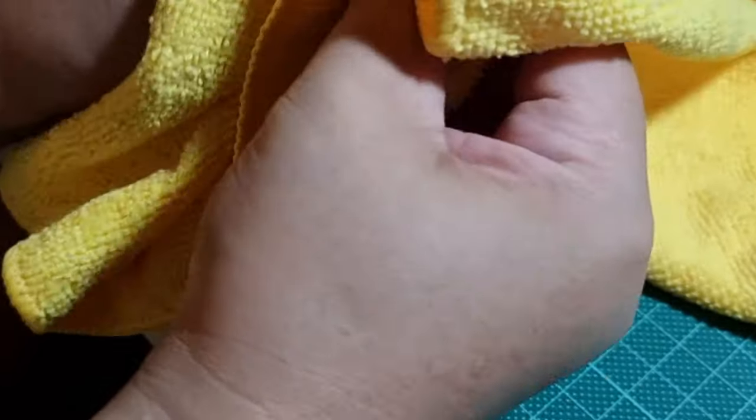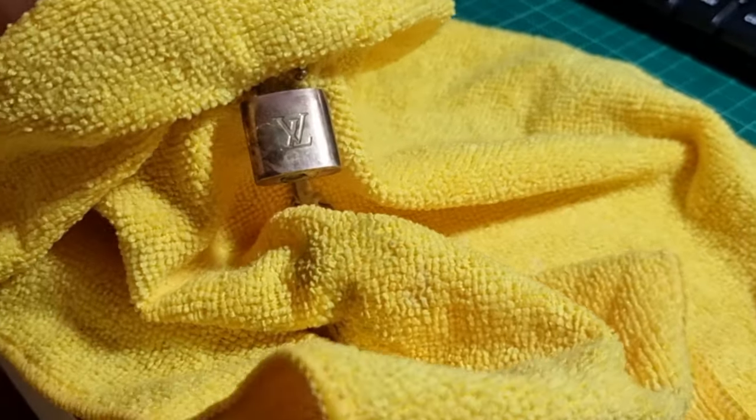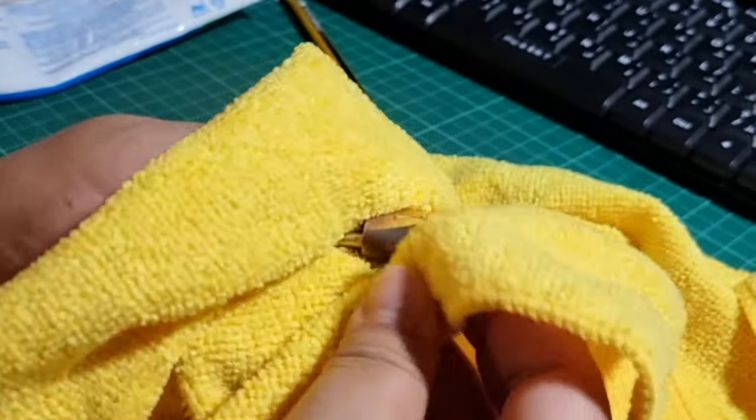There you go guys — I used a microfiber cloth. I'm not sure if it will work. Oh, you can see the difference! You just rub it in, rub it in, rub more, and then we will see the final result.